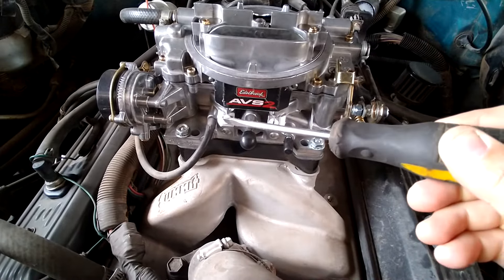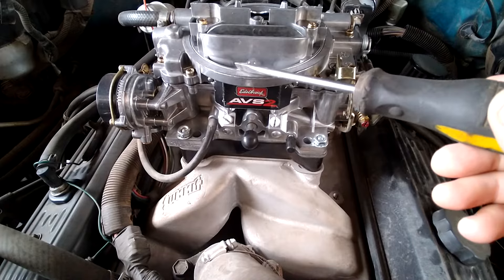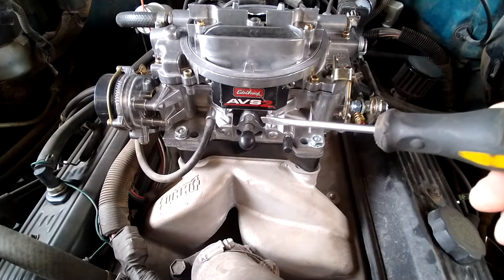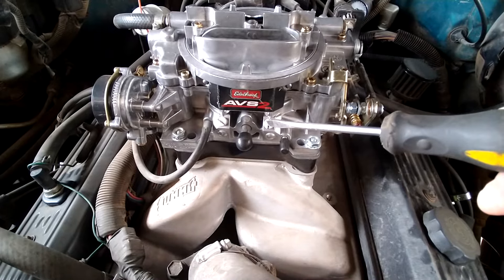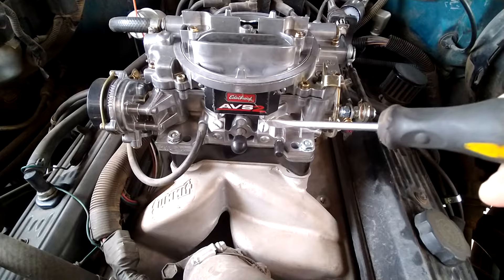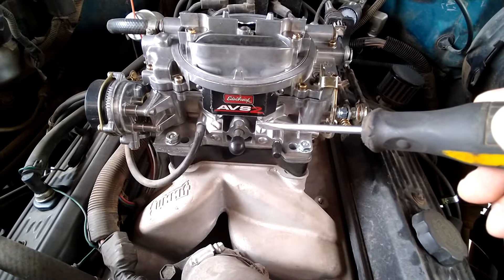Out here are your mixture screws. Anybody running a stock engine — this carburetor brand new will probably run straight out of the box nine out of ten times. But if you're having issues, rule of thumb is screw these mixture screws all the way in. Factory setting is two and a half turns out. If you're still having issues running it at two and a half out, warm it up at idle, screw the mixture screw in until the engine starts to run rough or bog down, then back it out until it smooths out and leave it alone.